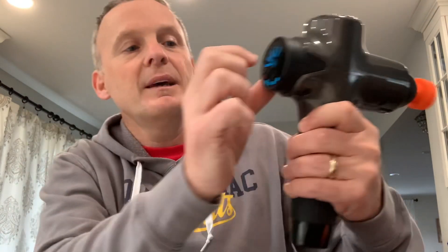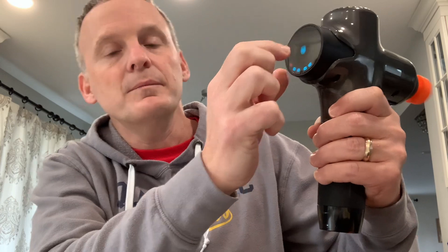This is how it works on the back. You just hit the blue button and it starts to go a little bit, and the more you hit it the faster it goes, and then you hit it again and it turns off. And then you just shut it off at the bottom.